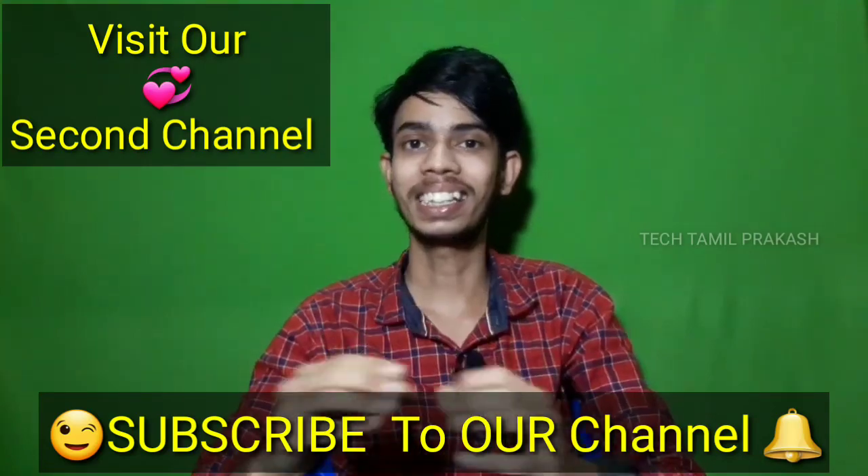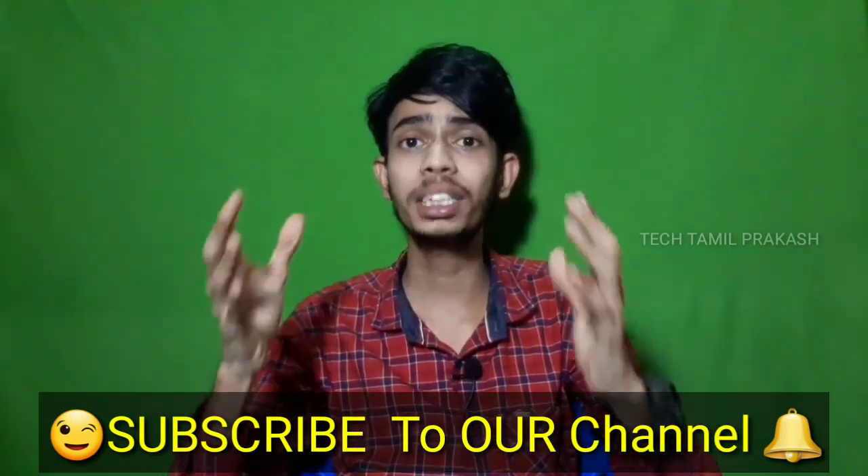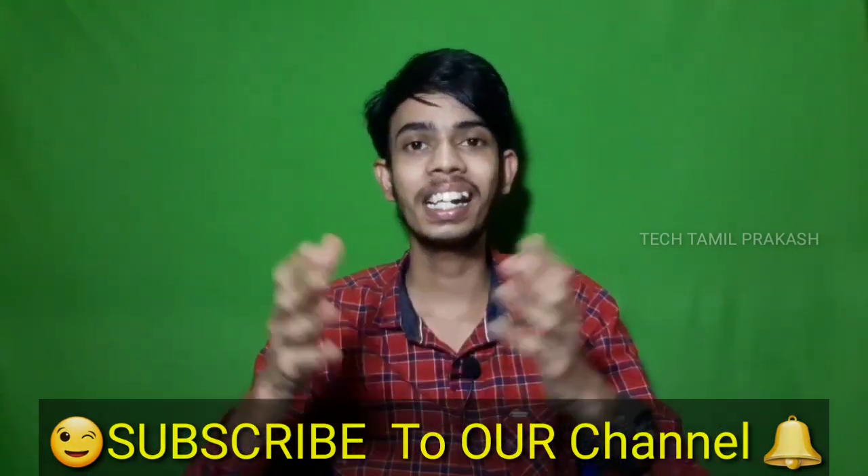Subscribe to our channel — TechThamulPrakash. Click the bell button to get all notifications from our videos. If you want to get new mobile prices and details, check the description. Click the link to our second channel as well. You can also buy the product using the link in the description.